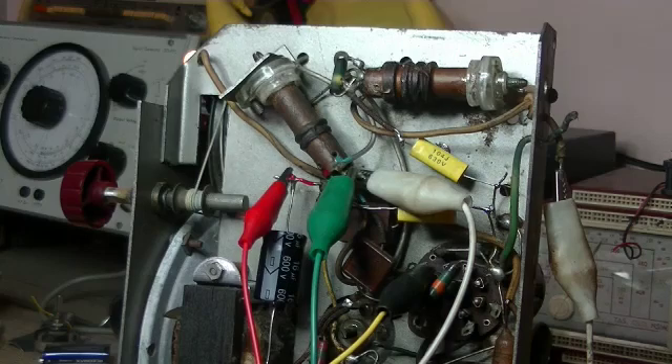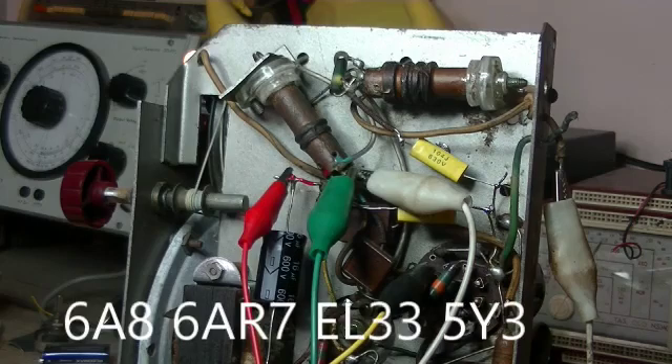I've never had to change one before. The valve line-up on this one is a 6A8, 6AR7, EL33, and a 5X3.